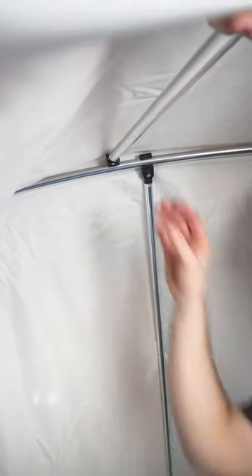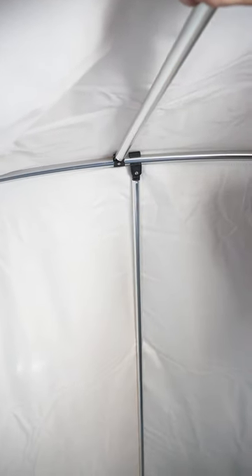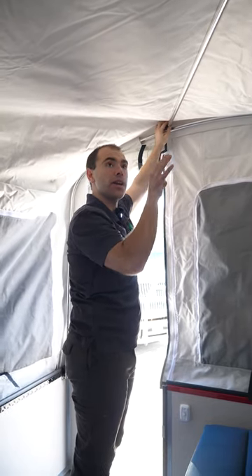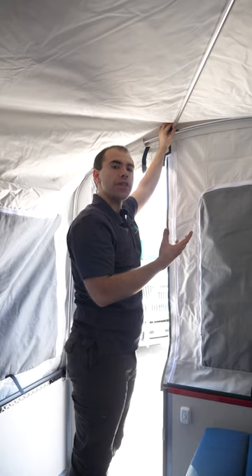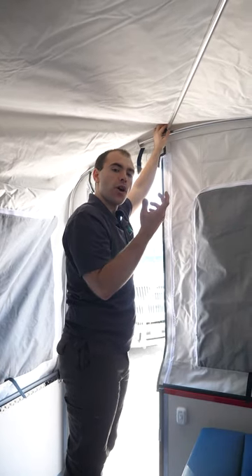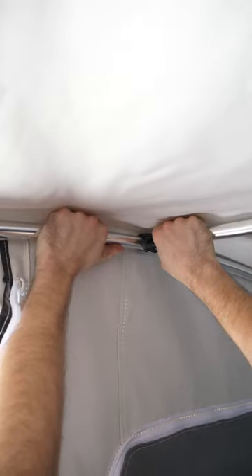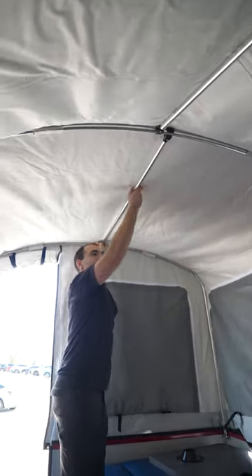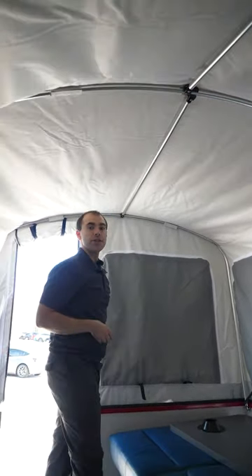Now we're going to insert the living area roof crossbar. We're going to clamp it onto the center bimini pole, and then do the door side as well. You'll find when putting the second crossbar on over the living area to go in on an angle — don't go straight, it'll have too much tension. Straighten it after you've got them both clamped, and then you can increase tent tension. Now we're going to straighten the crossbars on the bimini poles to make sure they're straight, and that'll give you adequate tension.